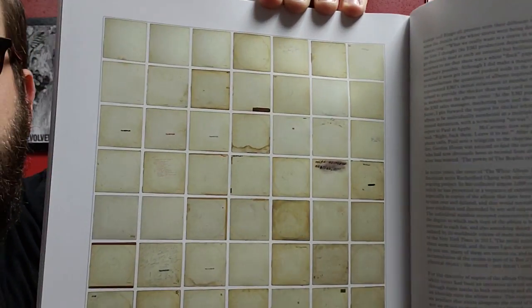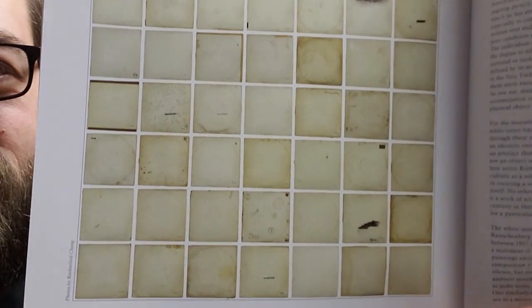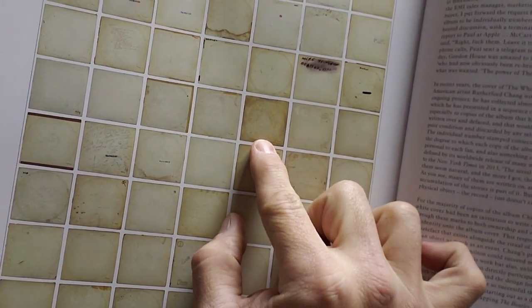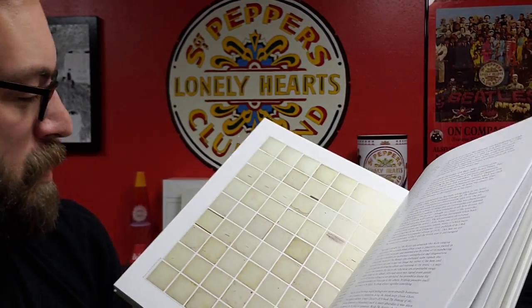There's a whole page of White Albums there in various conditions. These are usually the ones I find whenever I see them in record stores — right there and right there.